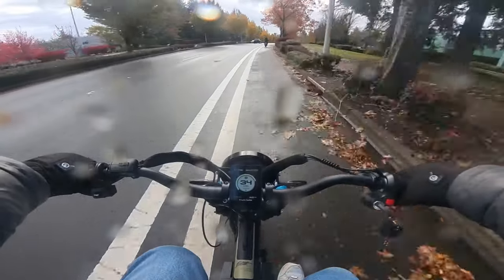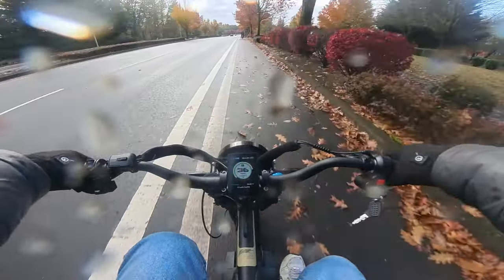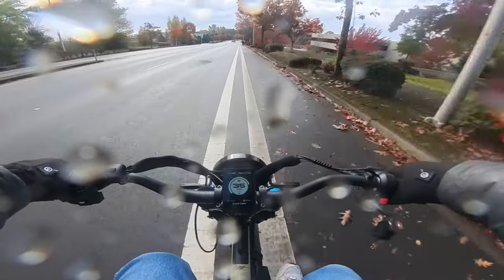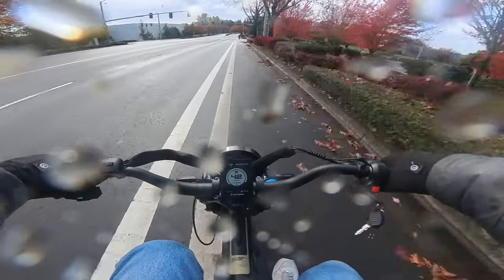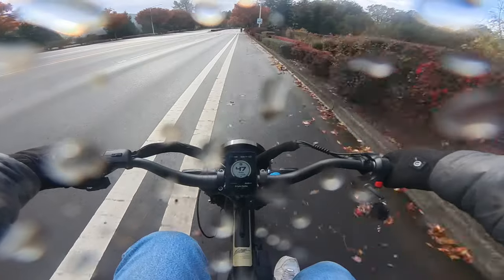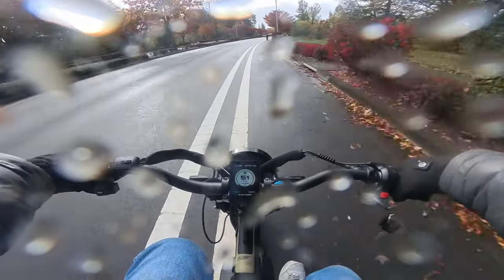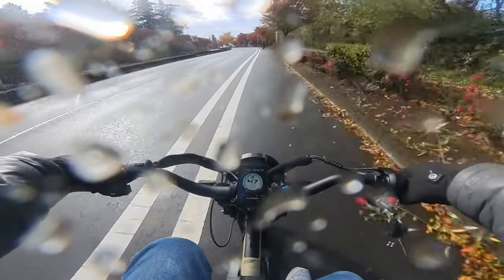This bike is amazing — I didn't even expect it to be this good. I'm impressed. I think Lyric Cycles has found their flagship bike with this one right here. This is awesome, and it's my first time taking it out.